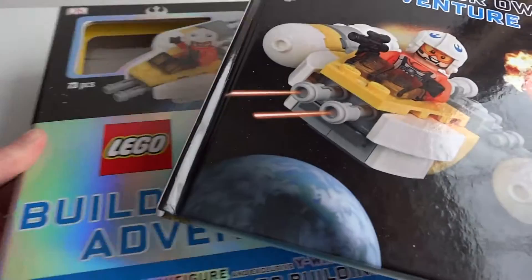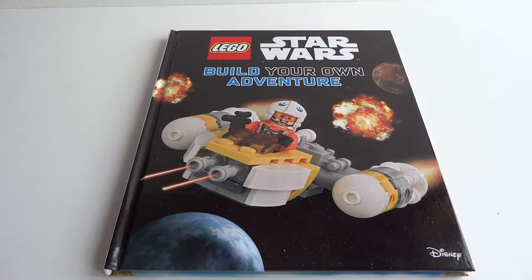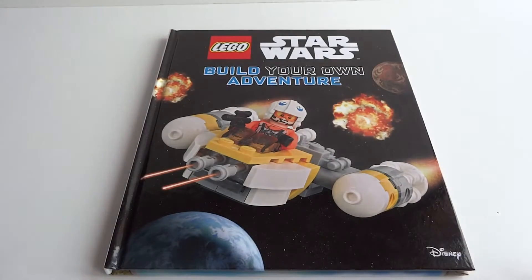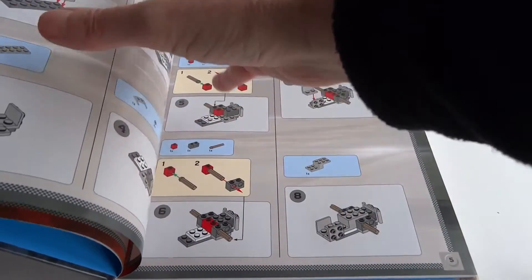It comes with a hardcover book. Then it came with this case that had a bunch of different Lego pieces in it. We'll go over the book just a little bit so you can see what I'm talking about.